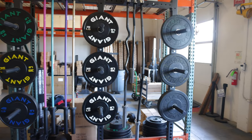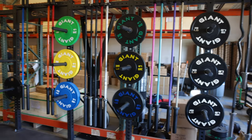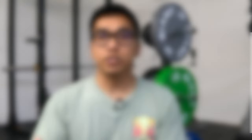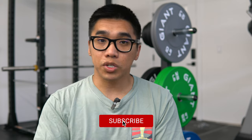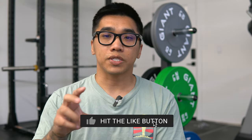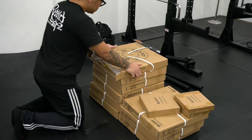Giant offers a few different types of plates. In terms of bumpers they offer crumb bumpers and virgin rubber bumpers. I was looking at picking up the contrast bumpers, but the day I went to the warehouse they released a brand new set of colored virgin rubber bumpers. From my understanding these colored bumper plates offer nearly identical performance to the contrast bumpers — same dimensions, a weight tolerance of plus or minus three percent, and facility tested to 10,000 drops at eight feet.